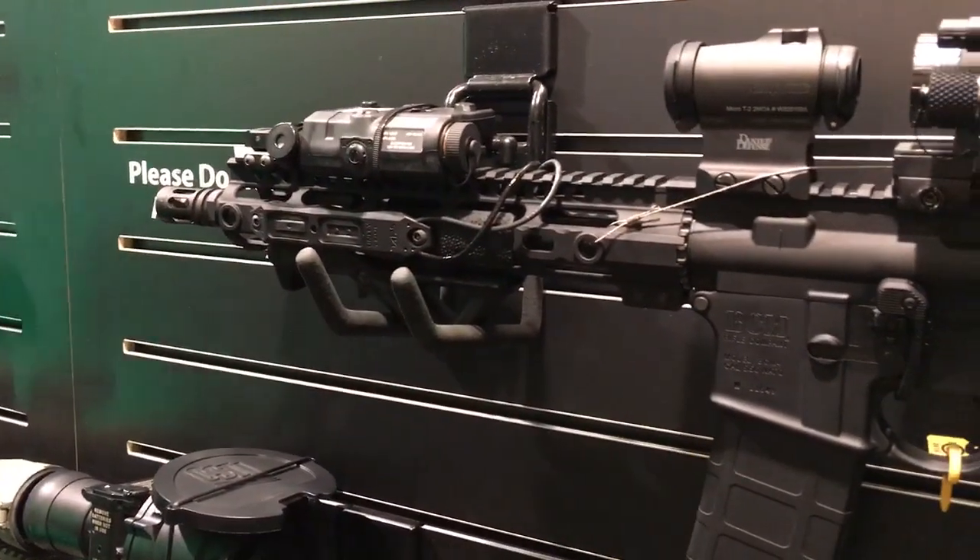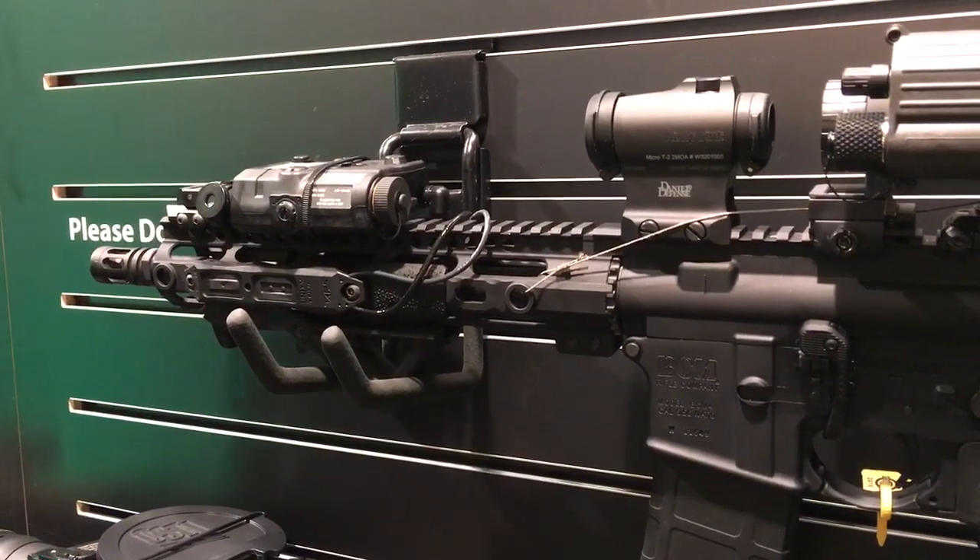You are watching DefenseReview.com. I'm here with Trent Zimmer of Unity Tactical, and he's going to show us a new tape switch. Hey guys, Trent Zimmer, Unity Tactical, Shot Show 2016.